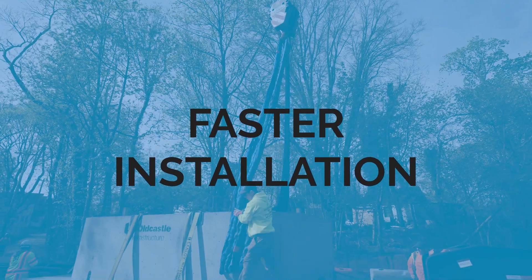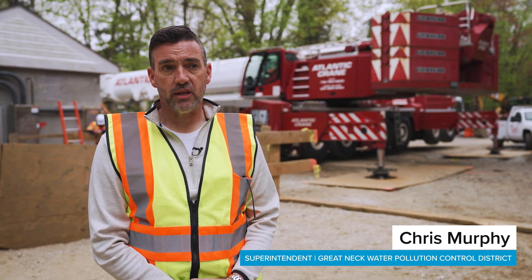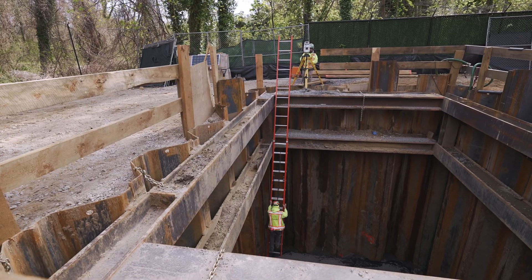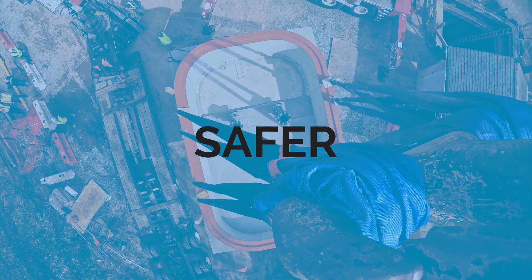Start to finish, cast-in-place construction of this size would probably be about six weeks. That's a lot of labor, a lot of time, and you also have a hole open for a long time. When you're talking about putting a pump station in the ground in a day, you're done in a day.